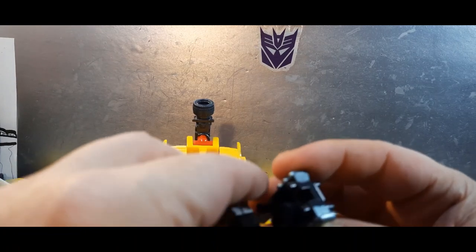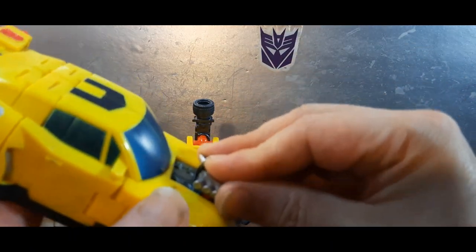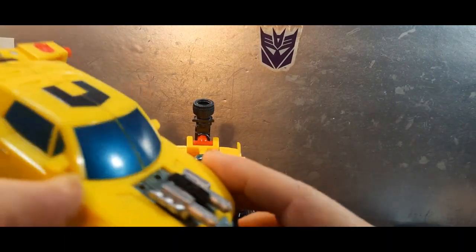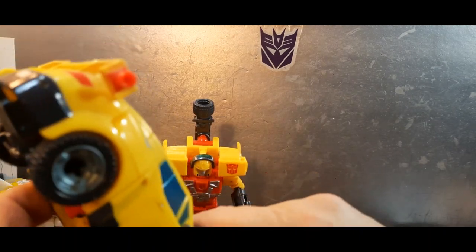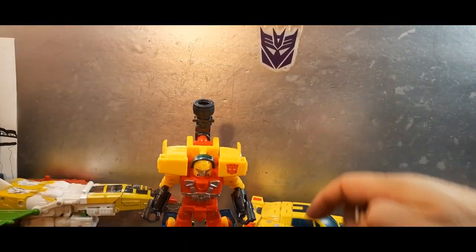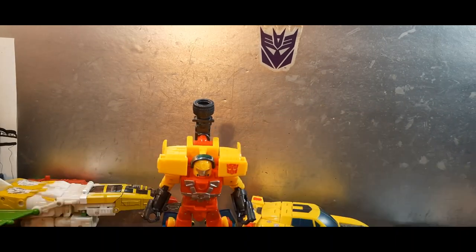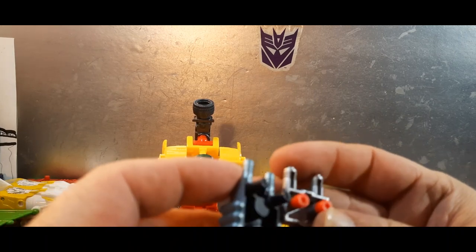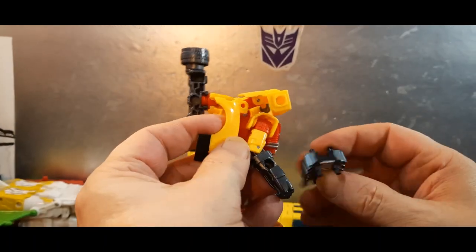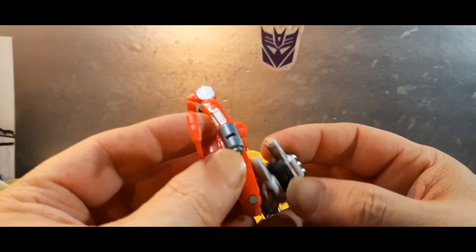I wonder — will the new one work in the old toy? Let's find out. Yeah, look at that! So that means the older accessory might work in the new version too. Those aren't five-mil ports though, so will the older one work on the new toy? No, not at all. It's a real shame you can't use the new accessory on Jolt either.